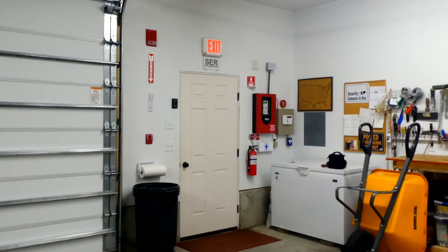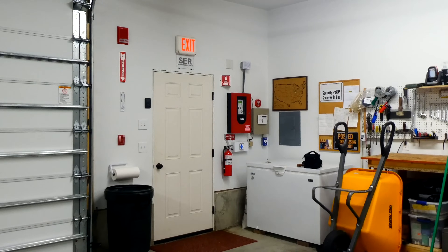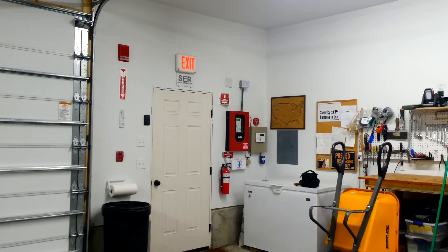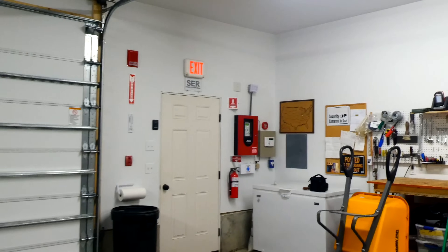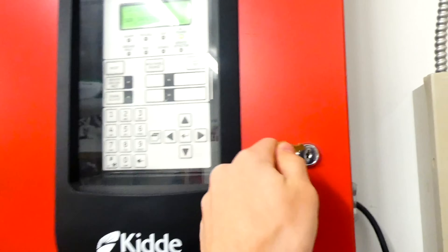There's a feature on most fire alarm control panels called walk test, and this allows fire alarm inspectors to walk around the building testing different initiating devices without having to run back to the fire alarm control panel to silence the alarm every time. Today we're going to be testing every initiating device in this garage bay, and you'll get to see the walk test feature being used.